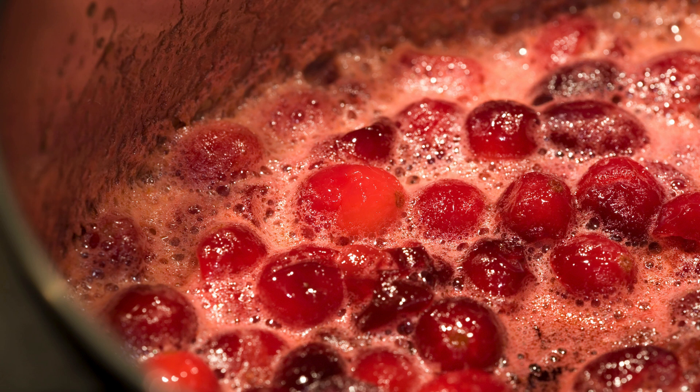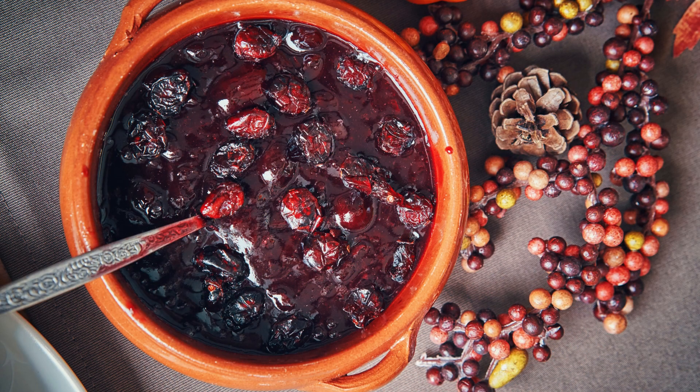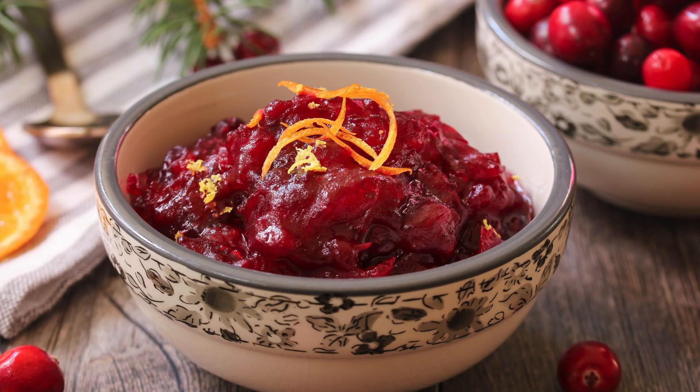4. Cook the mixture over medium heat, stirring occasionally. The cranberries will begin to pop and break down as they cook. Continue to cook for about 10–15 minutes, or until the sauce reaches your preferred thickness. 5. Once the sauce has reached your desired consistency, remove it from heat and allow it to cool. The sauce will thicken further as it cools. 6. Transfer your homemade sugar-free cranberry sauce to a serving dish and refrigerate until it's time to serve.